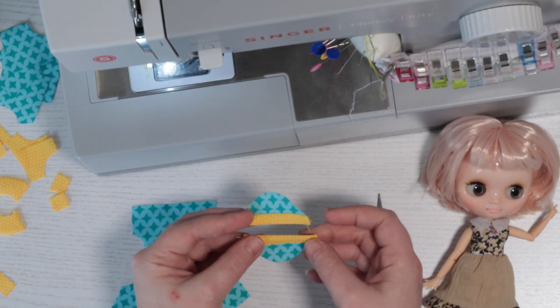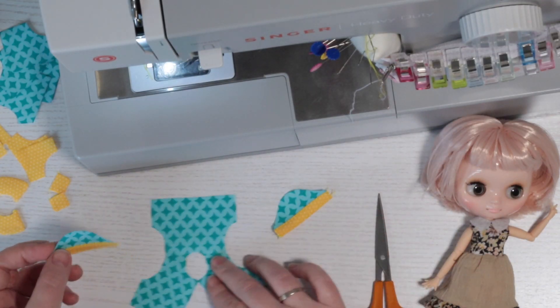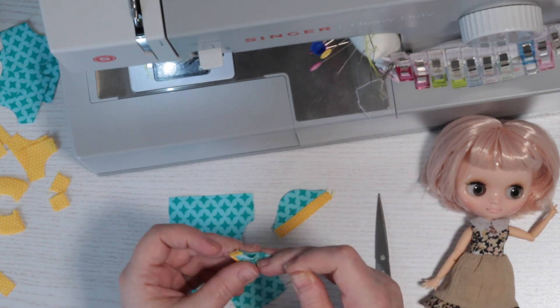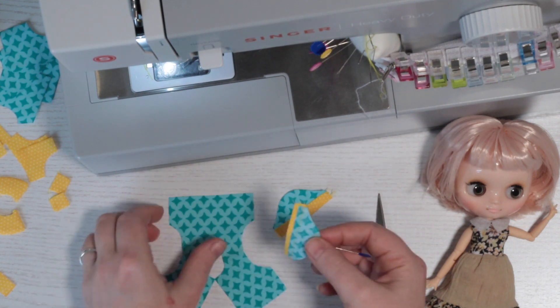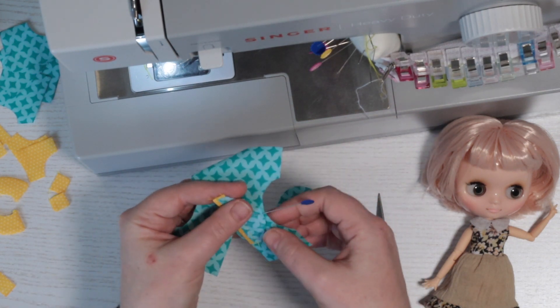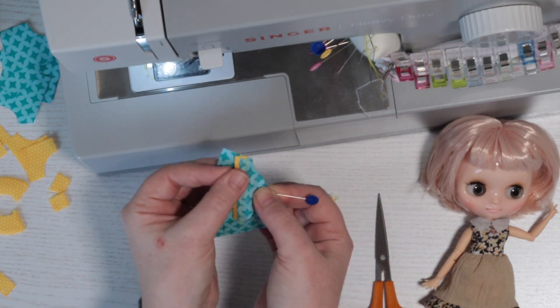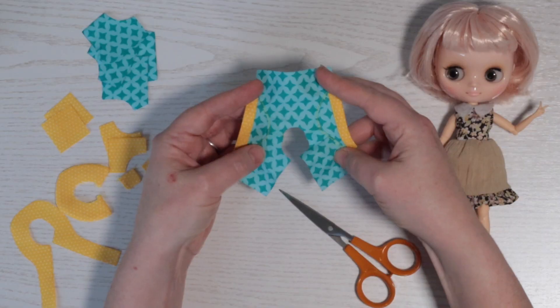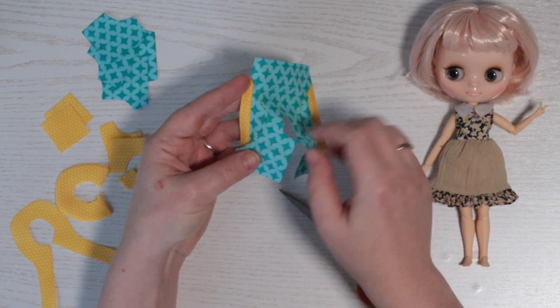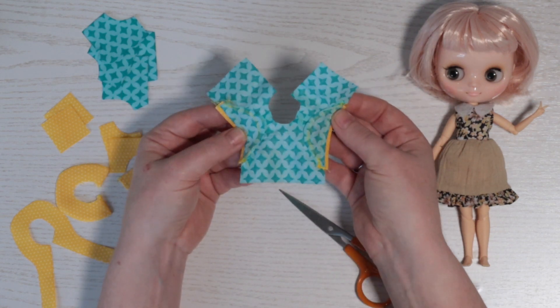Here are my cuffs, looking lovely and neat. I'll mark the centre and will then insert both the sleeves. They've also been ironed and the seam is topstitched.